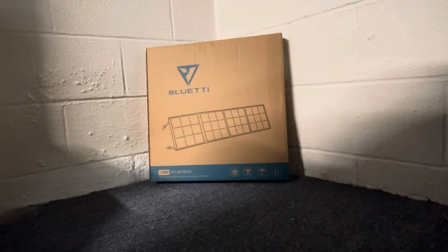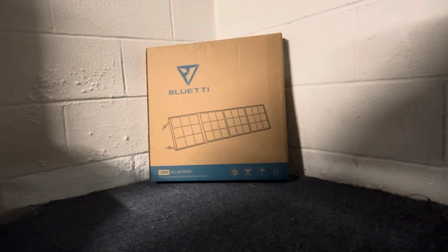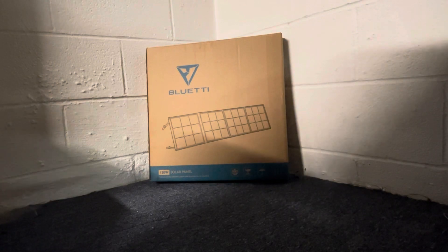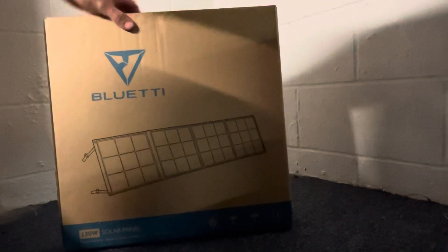In the couple of reviews that I've done, I like to go over the packaging because I feel like that actually says a big part about the company and how they take care of things and how they care about when it gets to the customer at its final destination. This is the box that it came in. Obviously there's an Amazon box outside of it, but it's a regular sort of cardboard box.